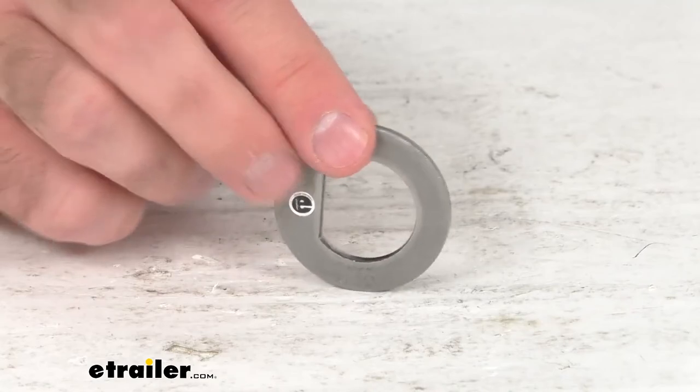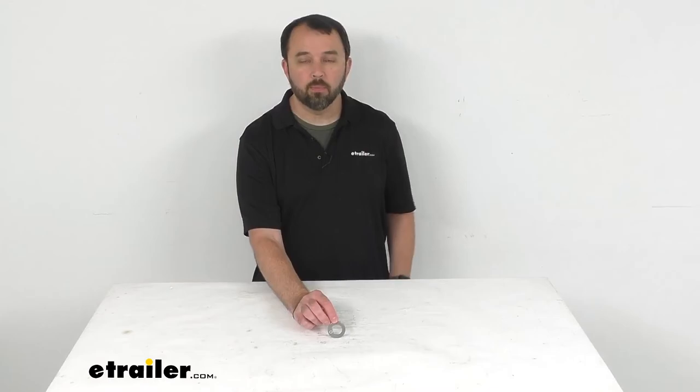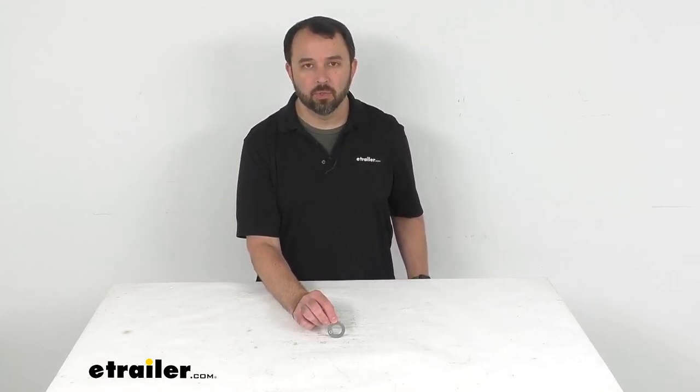Well, that's going to conclude our brief look today. I do hope that it was helpful for you. Again my name is Andy, thank you for joining me.